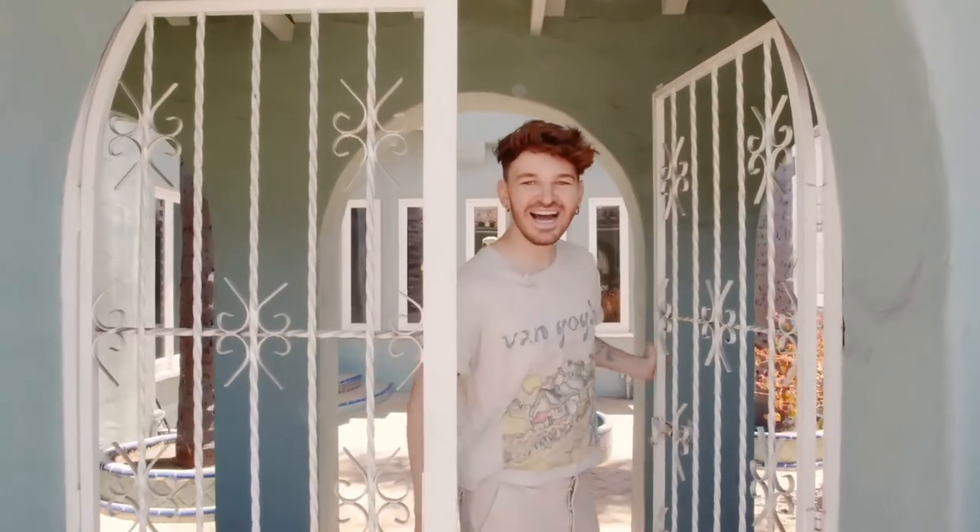Hello everybody, and welcome to my house tour. This is a one-year update house tour. This feels so odd because I actually filmed this exact video exactly a year ago when the house was blue and it was completely empty. Come on in because we have a lot to go through.